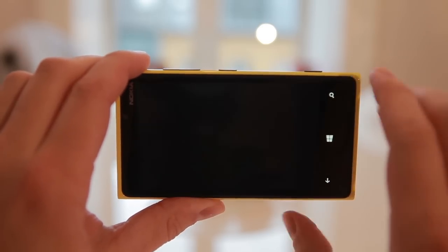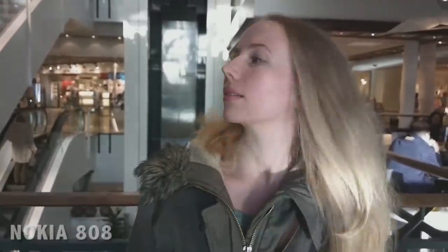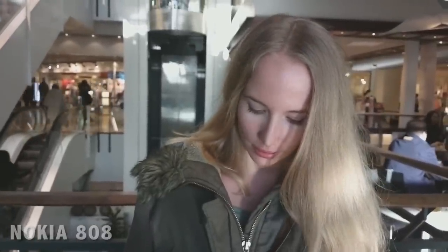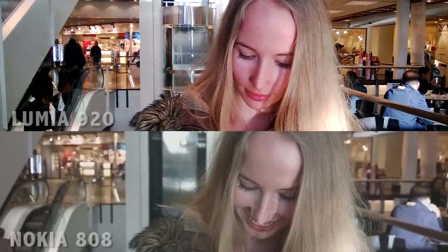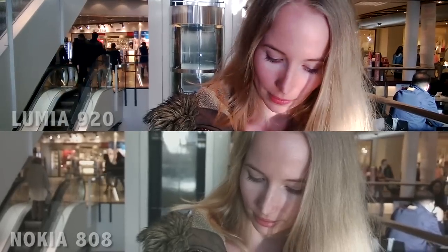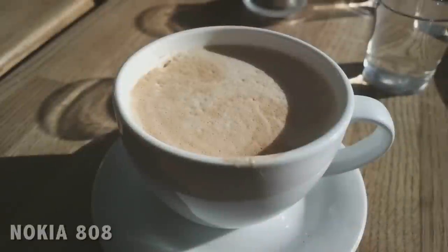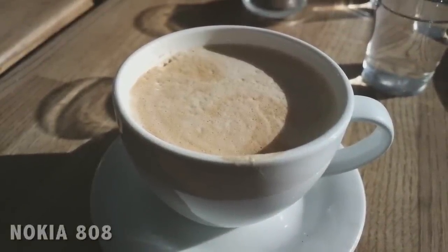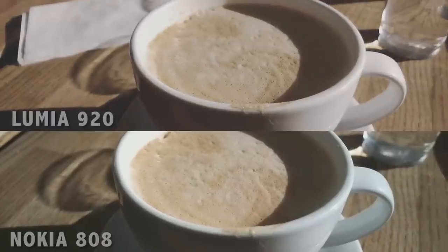Let's look at some footage shot with the Nokia Lumia 920. This footage is shot with the Nokia 808 — as you can see, the contrast is not that high. I lowered it to create a more filmic look, and you get more details in the shadows and highlights. You can also see that the Nokia 808 has a more shallow depth of field. As another contrast test, there are much more details in the shadows. You could turn down the contrast in post-production, but then you will lose some quality — you can see how much grain you get if you lower the contrast on a Nokia Lumia 920 in post.